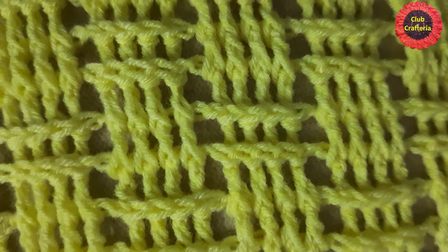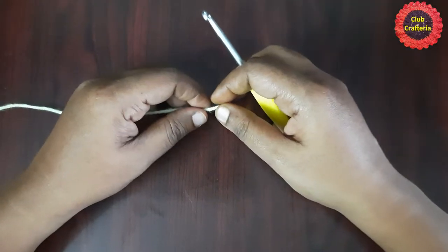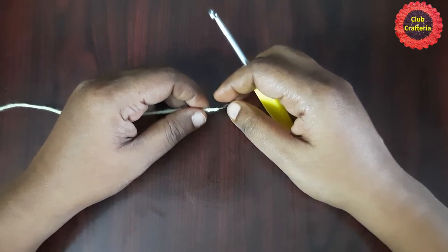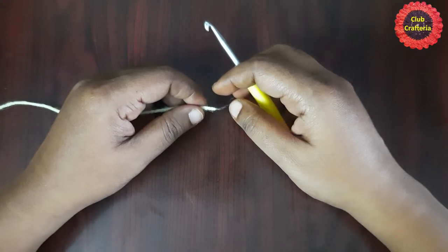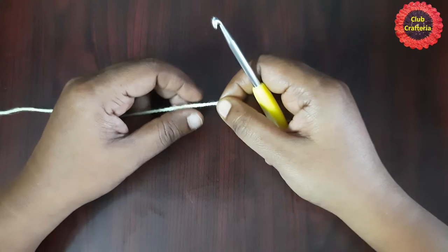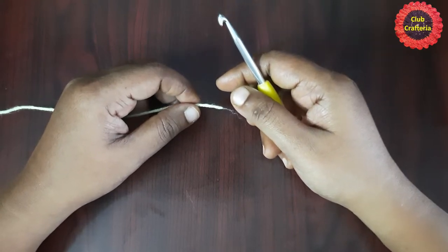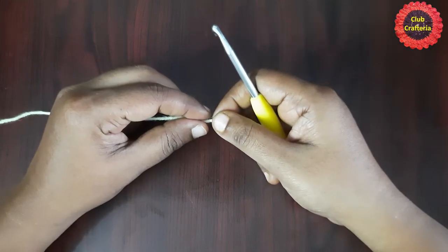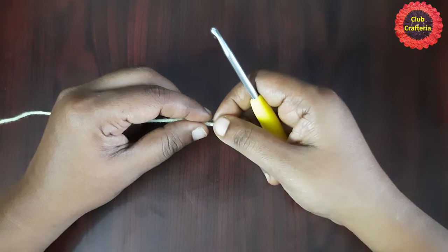Now let's see how to do this beautiful basket weave pillow cover. We are going to do a cushion cover of 17 inches length and 17 inches breadth using the basket weave stitch method. The foundation chain should be a multiple of 10 plus 8, so the number of stitches should be multiples of 10 plus 8, matching the length of the cushion cover you want.